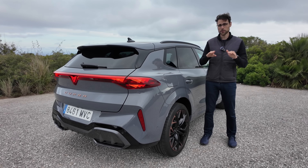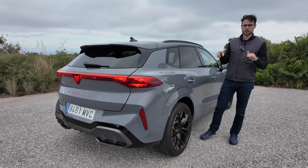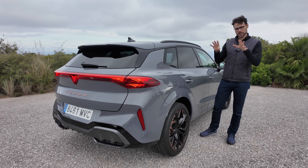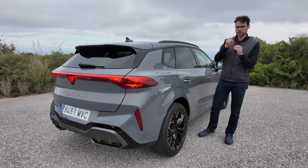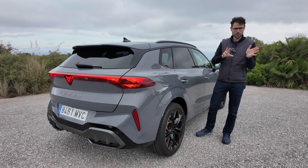Today, driving the first ever Cupra Terramar. You need to watch this because this vehicle is very interesting. It is built together in the same plant in Hungary with the upcoming Audi Q3, the new generation. It's also a sister model, technology-wise, to the VW Tiguan in the new generation.